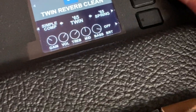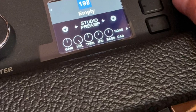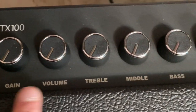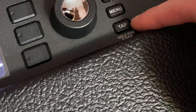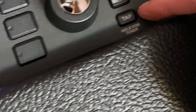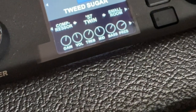It has 200 presets — I noticed many say 'empty,' which is probably where you save your own. It has your standard gain, volume, treble, middle, bass, reverb, and master volume controls. You can also hold a button to access the built-in tuner. On the back it has input and output for mics as well. Really it's pretty awesome.